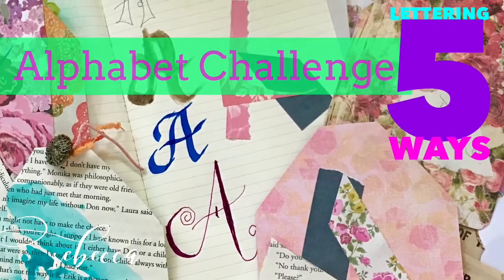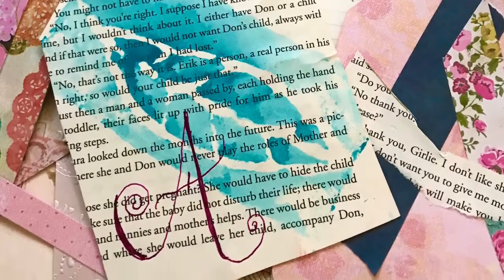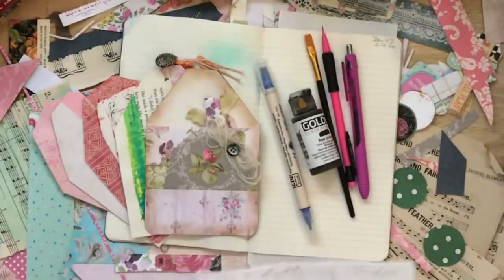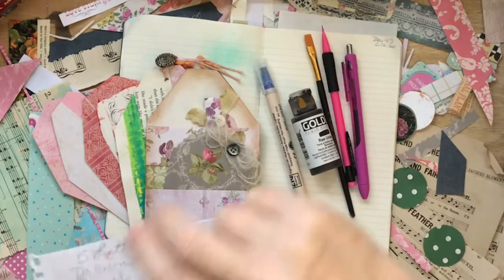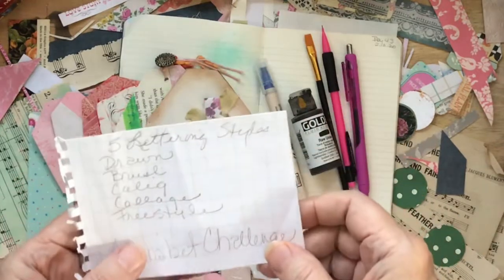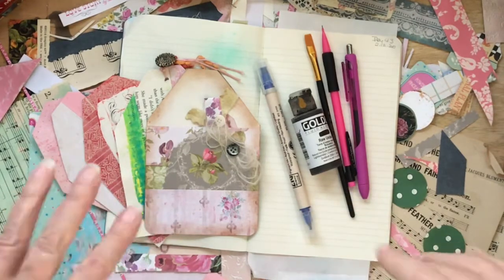Hey everyone, today we are going to dive into what I am calling an alphabet challenge for the rest of the year. On Wednesdays we are going to concentrate on a letter of the alphabet and do it five different ways. We are going to draw letters, use a brush for brush lettering, dive into some simple calligraphy, make collaged letters, and also do a freestyle. I want to make my lettering so much better, and that's what we're going to do this year.